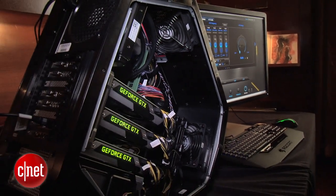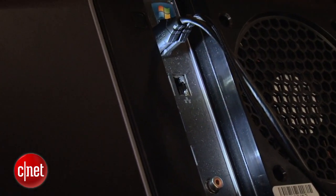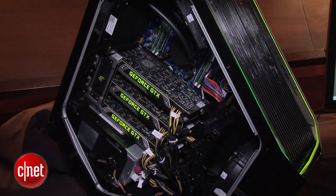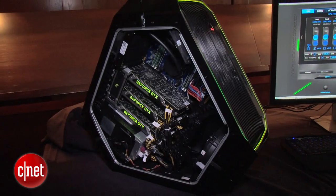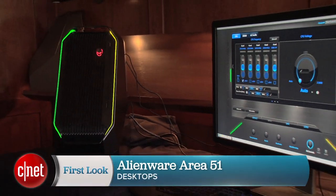If you're a super PC gamer, that's going to be really interesting. If not, you're just going to like the super funky shape. And that shape is designed to let air come in and then go out the other side and straight up the wall, so you can push this up against the wall without overheating. I'm Dan Ackerman and that is the Alienware Area 51.